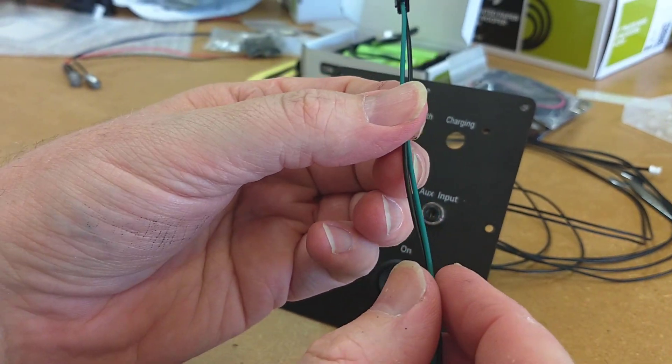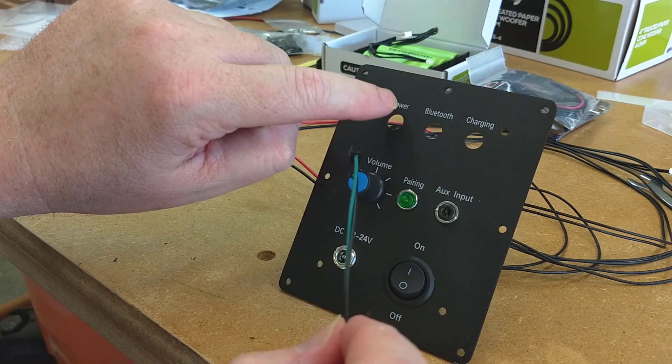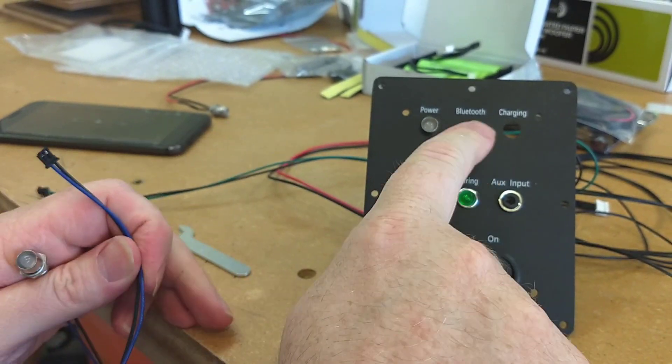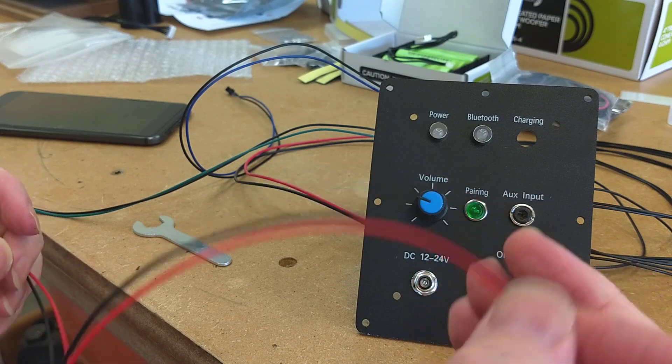The next three lights all look exactly the same but the wires are different. They're installed exactly the same with the retaining nut threaded onto the back. The green and black wire is the power LED. The blue and black wire is the Bluetooth LED, and the red and black wire is the charging LED. All that's left to do is connect the volume control cable to the volume control, and the control panel is done.